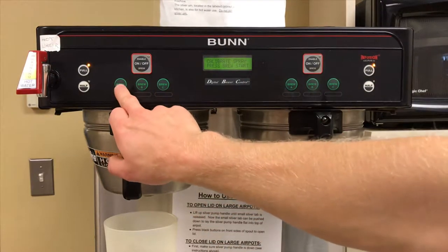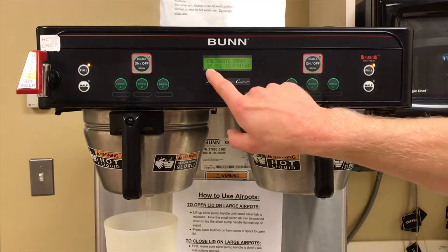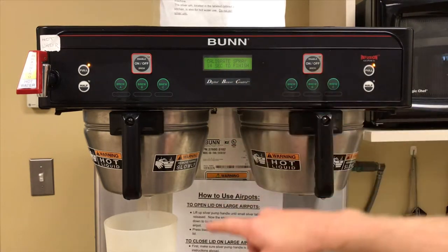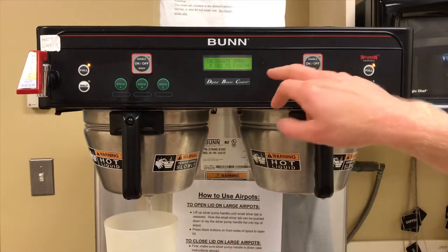Select brew to start calibration. The display will count down how many seconds are left to finish filling up your graduated cylinder. Once the graduated cylinder is full, check and see where the line marks on the milliliters.